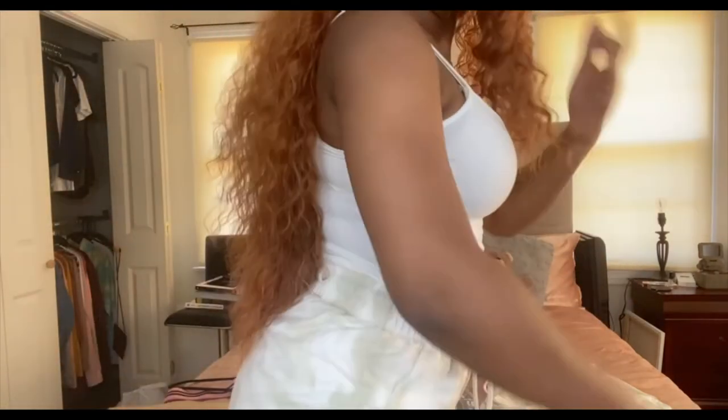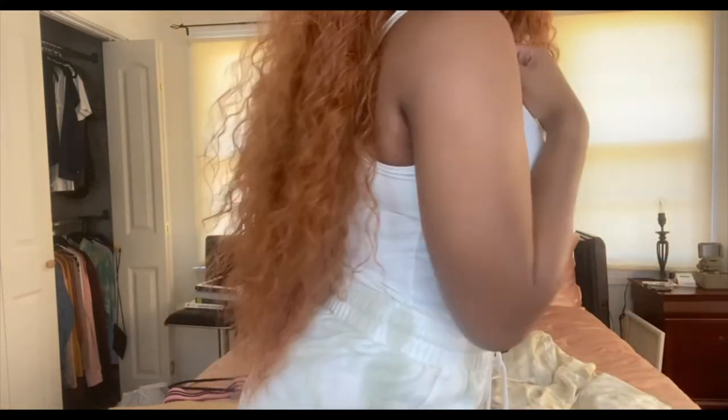I didn't really get shedding from the wig, which is great even for a synthetic wig — I kind of thought it would shed a lot, but it's not. Let me stand up and show y'all how long it is on me. It reaches right about here, and like I said it's 28 inches.